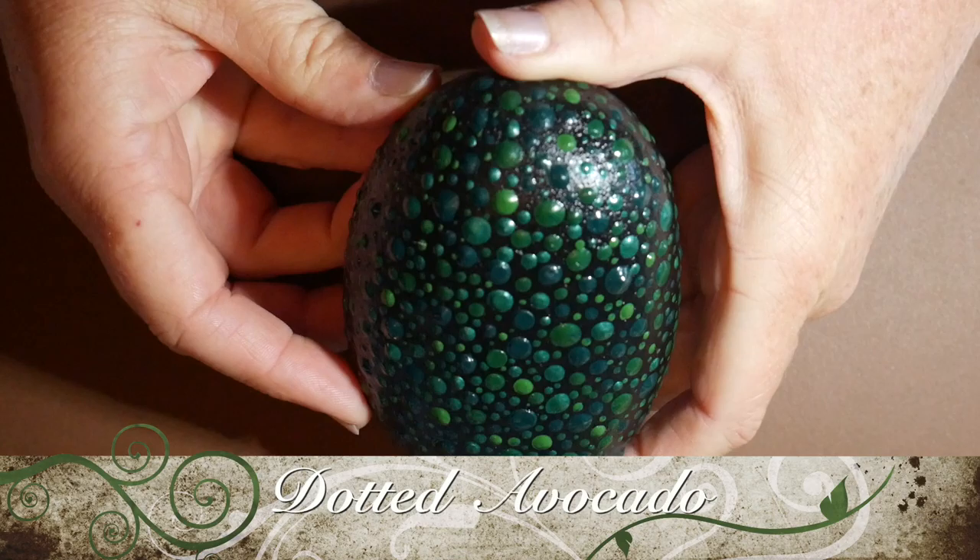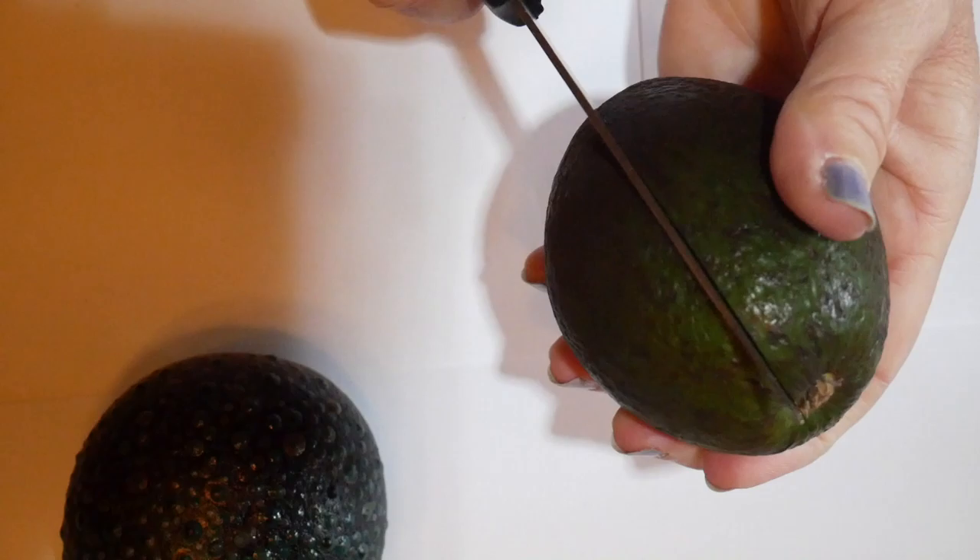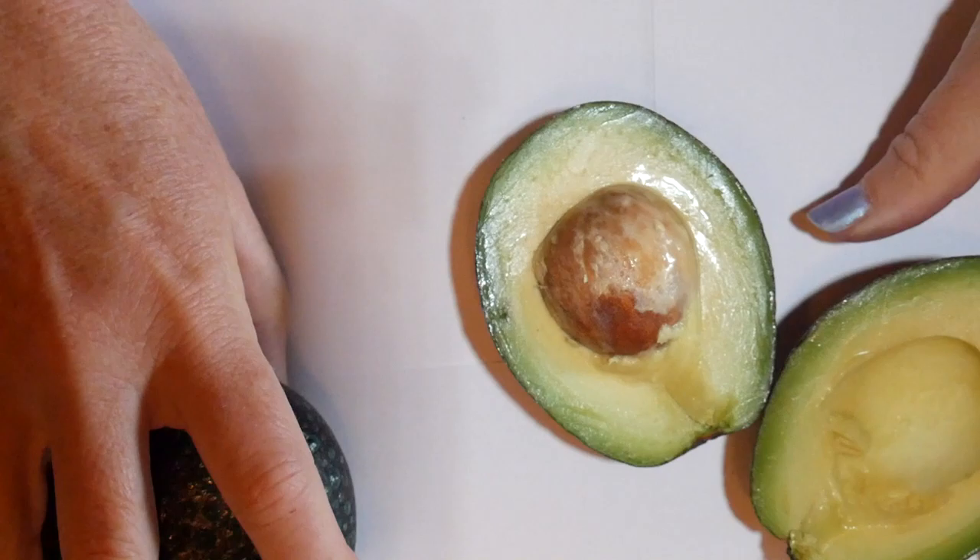Welcome everyone to a new tutorial. Today we are going to make a fun little avocado paperweight — these are so much fun to make and I'm going to show you how to do it. This is going to be based on a Haas avocado, the classic ones grown down in California for their wonderful nutty flavor.